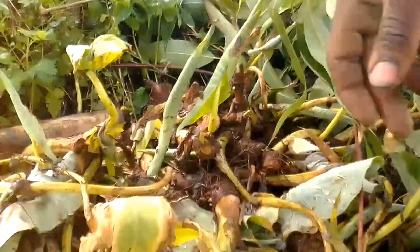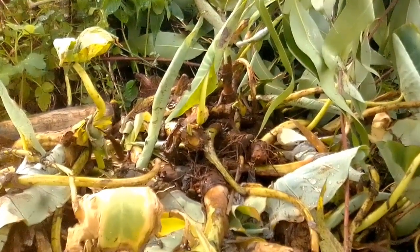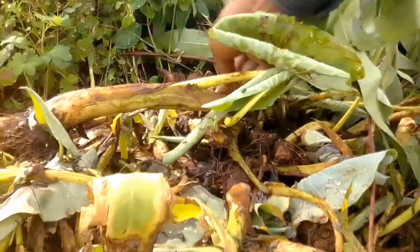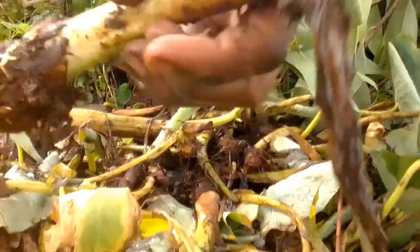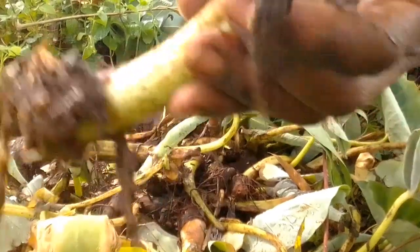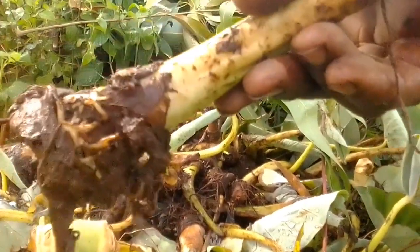These are our arrow roots — we placed them here for three weeks. They've cured very well and they've started producing new roots, which is important. So this is what I'm planting.